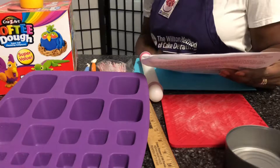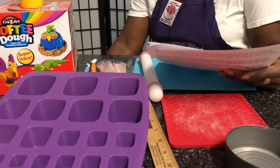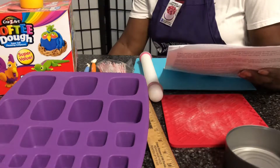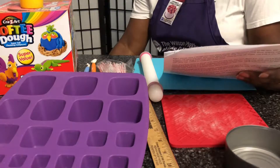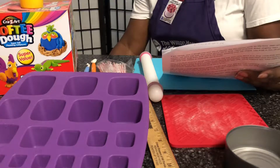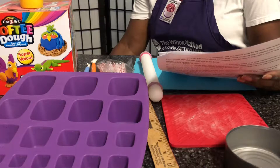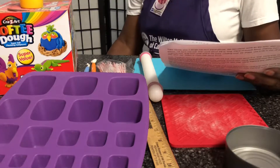If you don't have the tray, the measurements are as follows: for the body, 1.2 ounces; for the back legs, 0.35 ounces; for the front legs, 0.26 ounces; for the head, 0.61 ounces; for the ears and horn, 0.04 ounces; for the mane and tail, 0.51 ounces; and for the rug, 1.75 ounces. As I said, those are approximate figures.